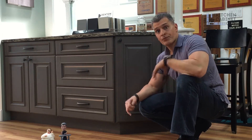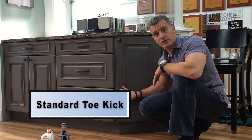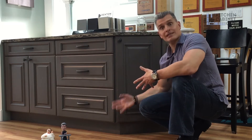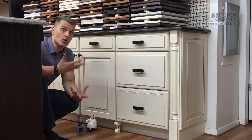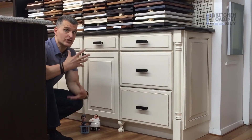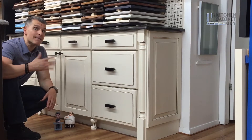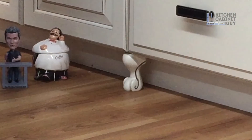It's recessed back to accept the fact that someone is standing there. A typical toe kick is made out of the same material as the cabinets — there's nothing wrong with that, it's beautiful, gives it a finished look. We don't embellish toe kicks too much. In the 80s and 90s we did a little more because traditional kitchens and heavy moldings were super popular. We don't embellish toe kicks as much as we once did, however there are options.